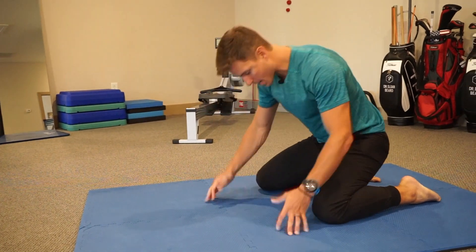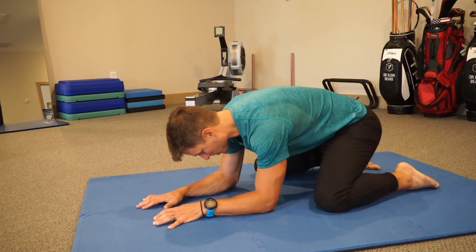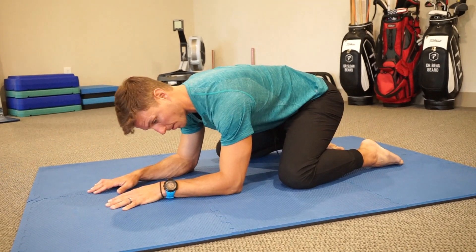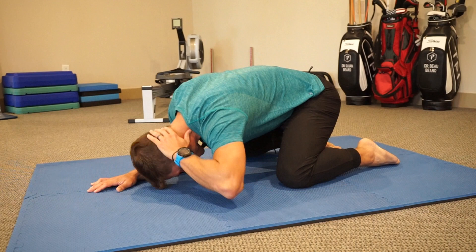We're gonna get a wide stance, almost like we're getting into a frog position in yoga, and from there we're gonna put the forearms down. Our first goal here is if we're excessively flexed, we're gonna try to take that flexion out and get long. We're gonna put the hand on the back of the head and then drop the head to the floor.